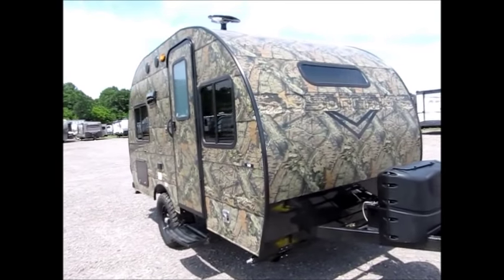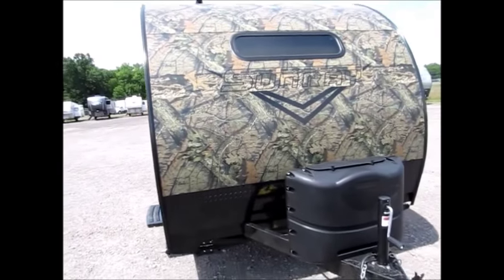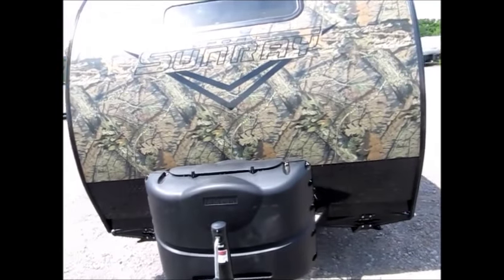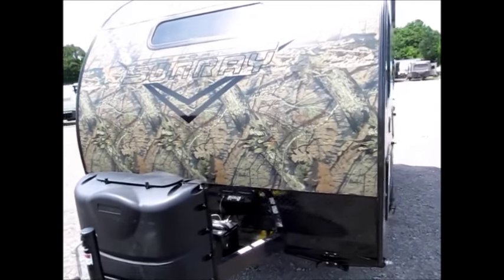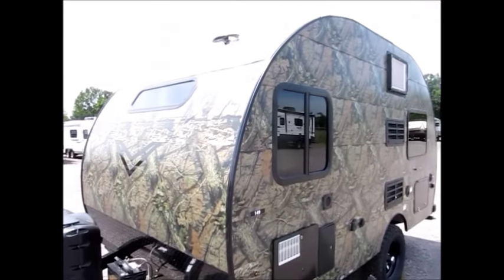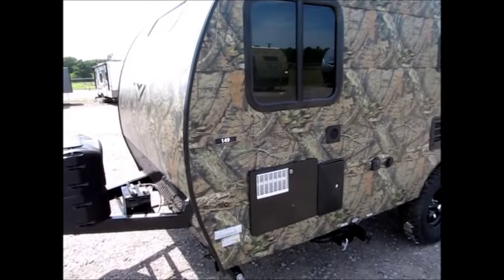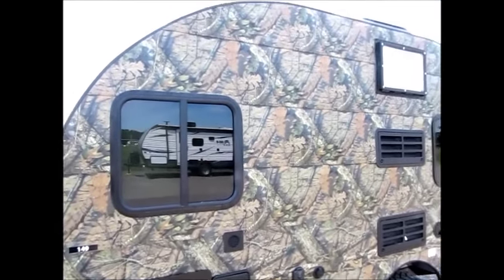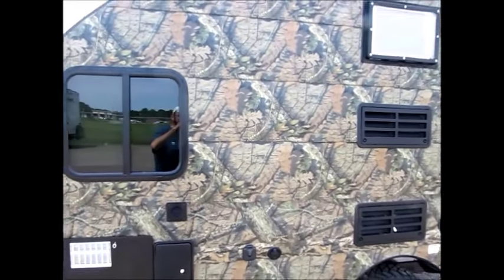I'm going to walk around the outside and show it to you, and then we're going to go on the inside. It does have fiberglass skin, two propane tanks on the front. It does have stabilizer jacks on each corner, front and rear. As we go down this side, you'll see it has an outside shower, hot water heater, and a quick connect for a Furion solar charger, so you can put a solar battery charger on this thing.